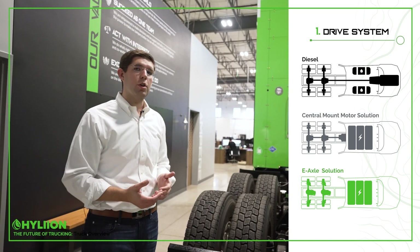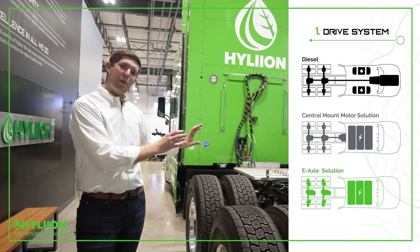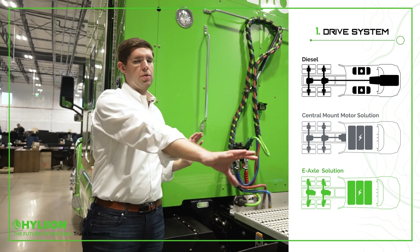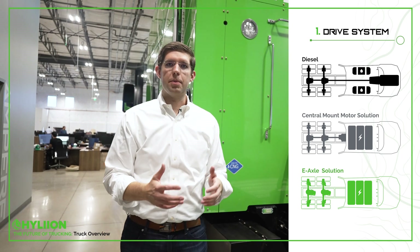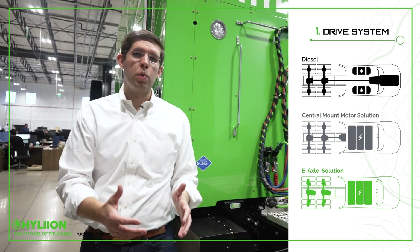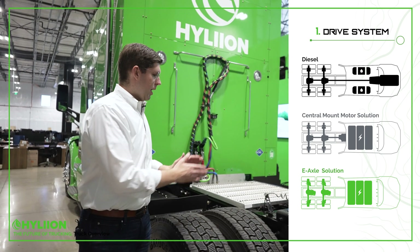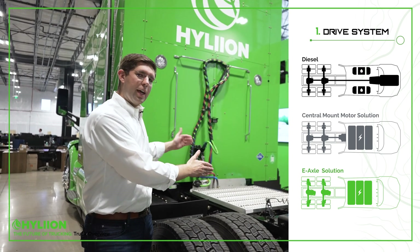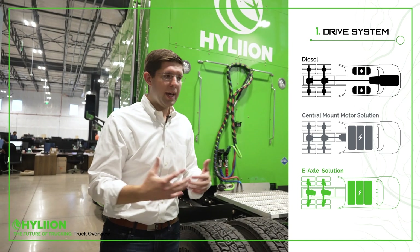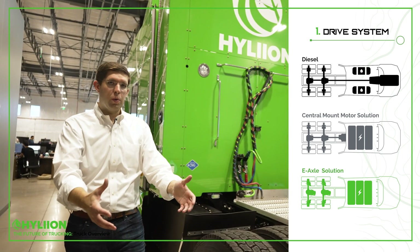The central mount motor solution is architected very similar to a conventional diesel truck — you have conventional rear axles and a small drive shaft connected to an electric motor mounted centrally in the vehicle, which drives both axles. You also need a two or three speed transmission on that electric motor to apply torque at all different speeds. On this vehicle, we're using e-axles, where the axles are totally independent with no connection between the two. Each has an electric motor and a two-speed transmission, providing extremely high torque at low speeds as well as on the highway.